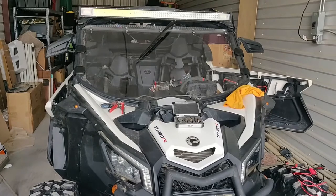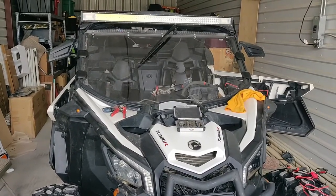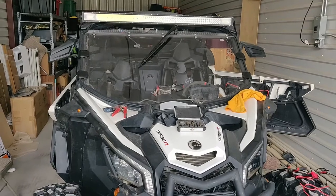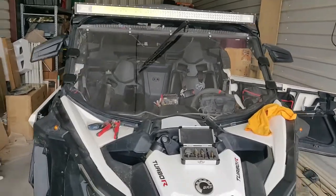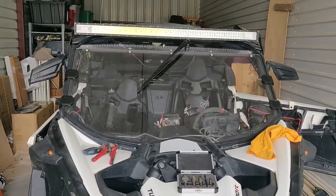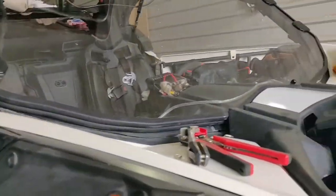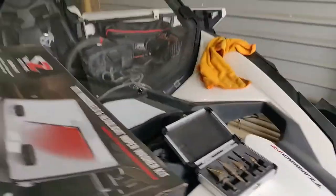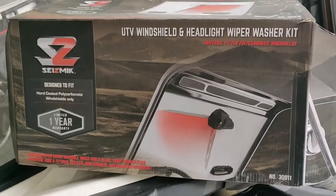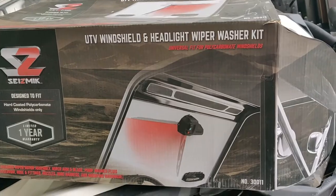What I'm doing this weekend is a project I put off for about 10 months now. I bought a Super ATV windshield about 10 months ago and I've never put it on. I also bought this Seismic UTV windshield wiper motor back then. This thing actually works pretty darn good.